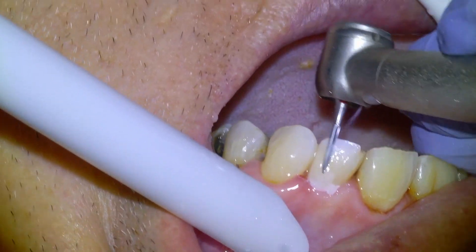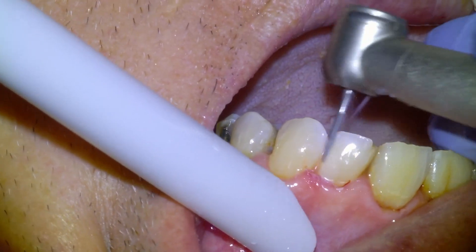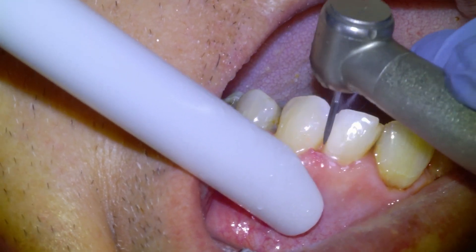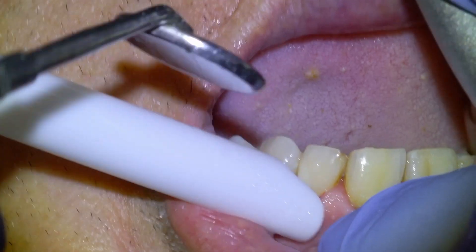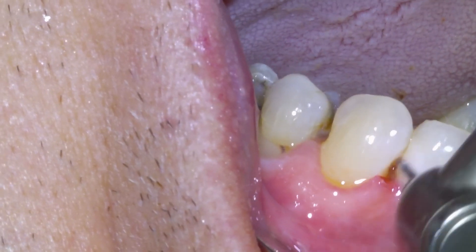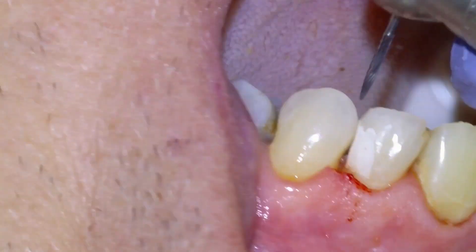Once the material has been cured and set, it's hardened, and we're going to remove all of the excess filling material until we're back to the margin of the tooth as it looked before we started working on it. We're going to do that with this carbide flame burr, and that's basically how a filling is done.